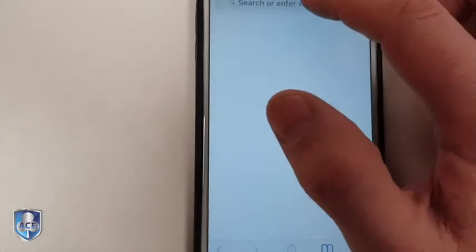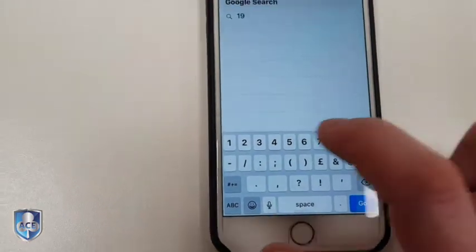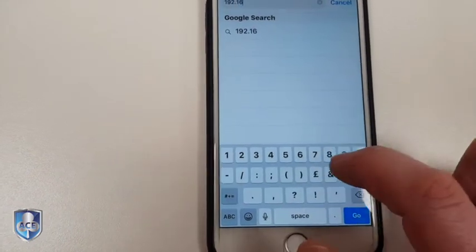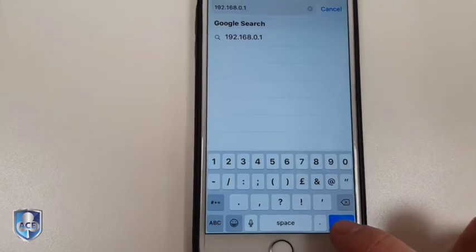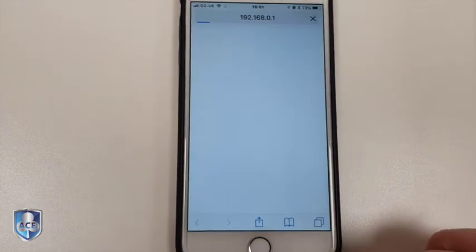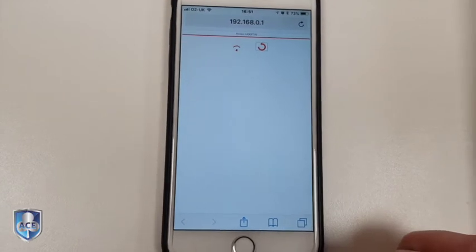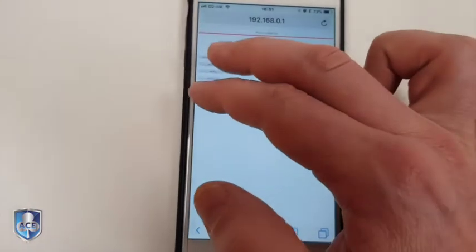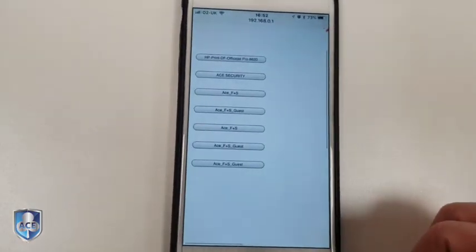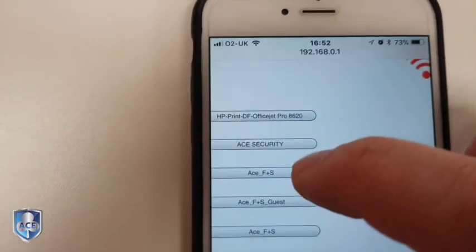Once that's connected to the panel, you can then come out and go to Safari if you're on an iPhone. On an iPhone I've always found it's best to press 192.168.0.1. If you're on an Android, just going into Google is fine. Now what we're trying to do is look for the Wi-Fi that you want to point the panel to.